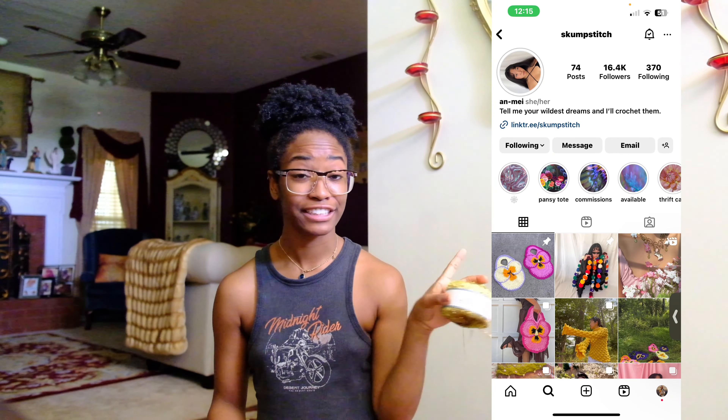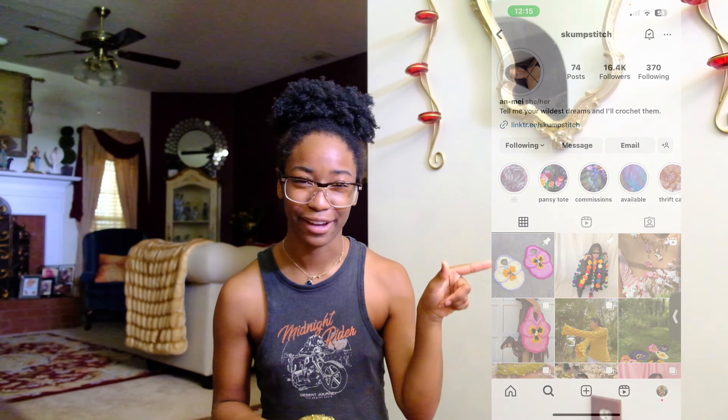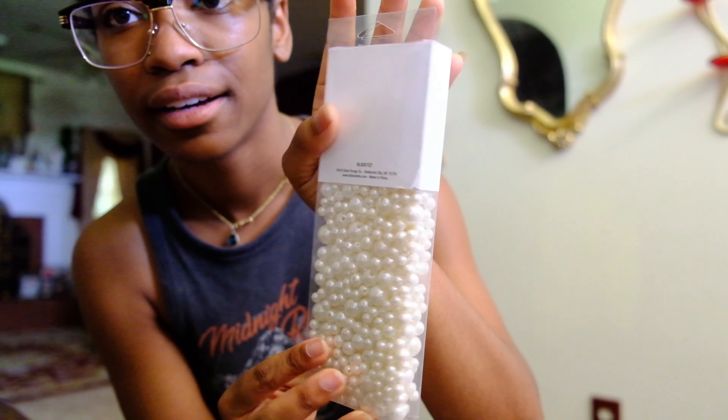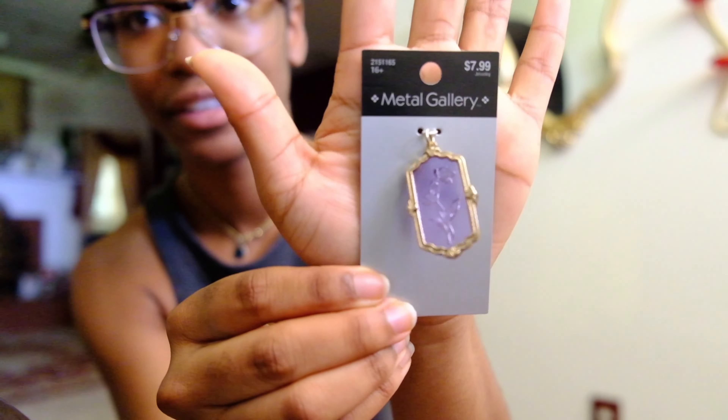I've been wanting sequins yarn forever. I ordered it from AliExpress — shout out to ScumStitch for telling me where to get it — but I put in the wrong address and never got it. Then I saw Hobby Lobby sells sequins yarn now. For embellishments I got little gold flowers, pearls because what screams mermaid more than pearls, and a little charm that was on sale. My philosophy is it's better to buy more since I can always return what I don't use.